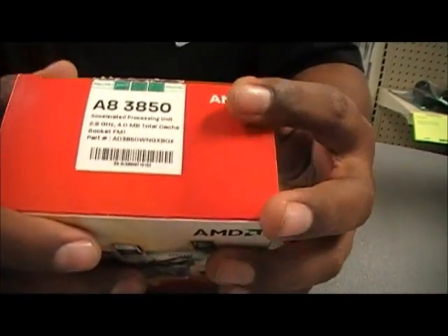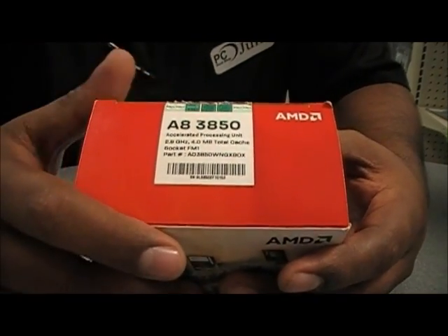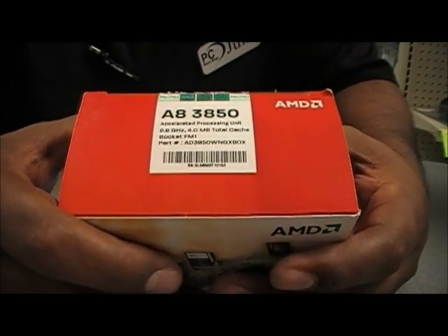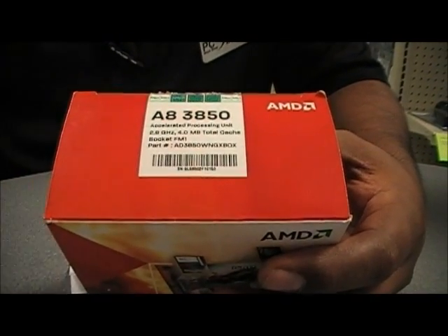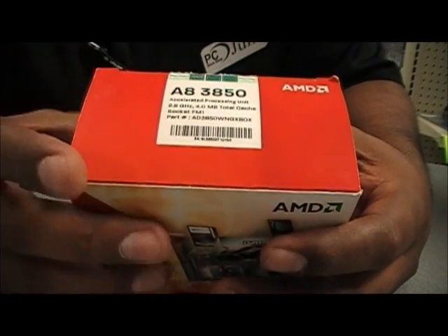This is the A83850 APU. It's running at 2.9 gigahertz with quad-core, so you have four cores running at that speed with four megs of cache. Your traditional Athlons — your X2s and your Athlon 2s — were running less cache, and also used socket FM1.